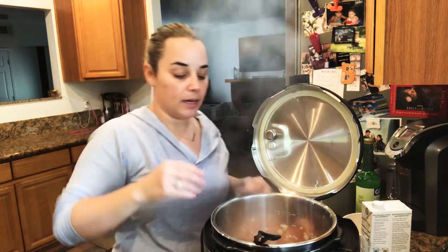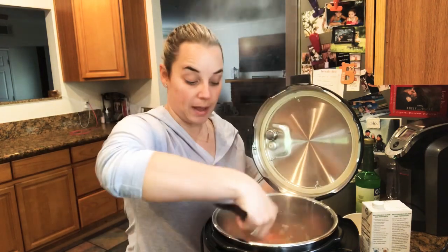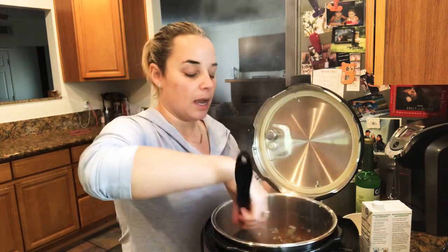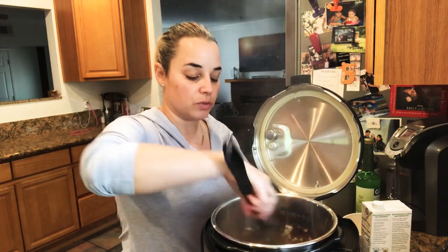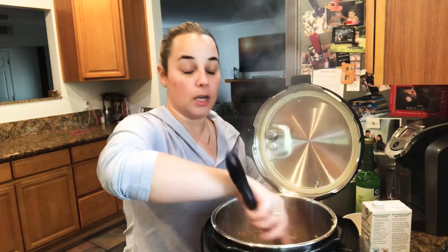Now we're going to go ahead and put the spices in. In my spices I have one packet of sazon, one teaspoon of cumin, half a teaspoon of salt, and a quarter teaspoon of black pepper.